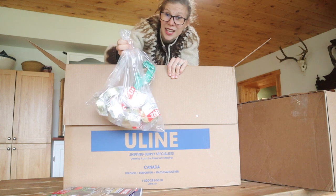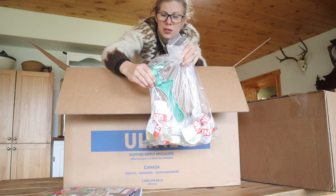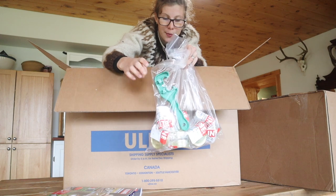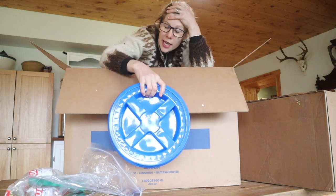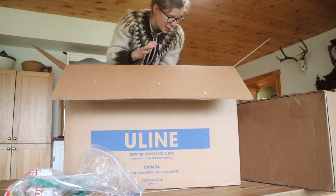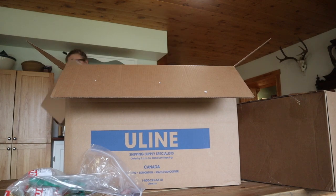I ordered 10 dozen canning lids, small mouth. They cost a bit more than at the store but there was no limit, so I bought 10 dozen. This pail opener was free if you spent over $150 on buckets and supplies. I ordered 13 gamma lids total — 10 are for me and 3 are for my mom.